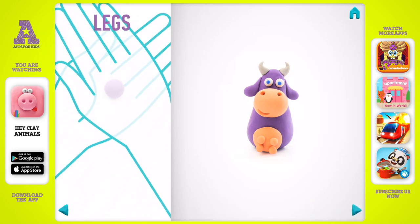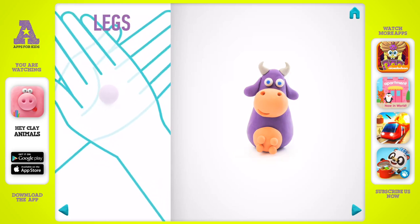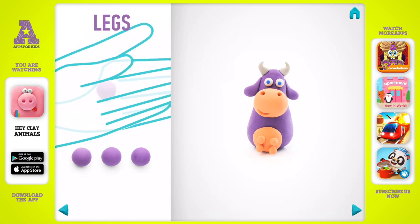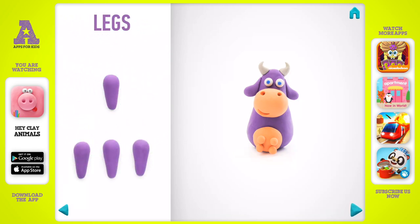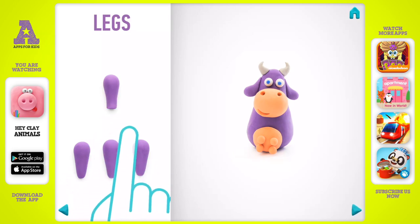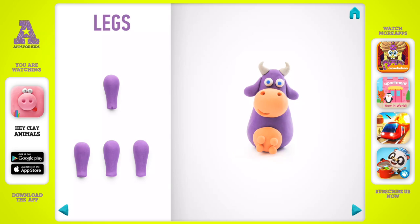It's time to model legs. Take a piece of violet clay and roll four middle balls. Roll them into a cone with your hand, thin them with your finger, then make a cut with a cutter. Legs are done.